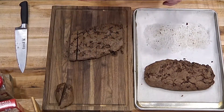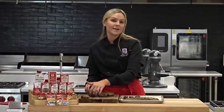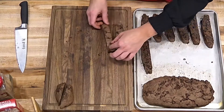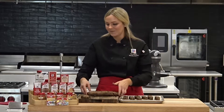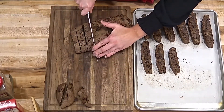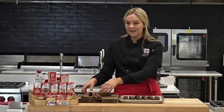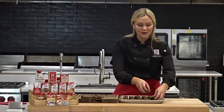Now I'm going to take each biscotti and place it flat side down on the tray. This is where you can make them as crispy as you want. I'll probably bake these another 10 minutes because I like mine a little softer, but you could bake them for 20 minutes if you want them to be really crisp — kind of like the ones you'd get in the store. I'm going to lay the second loaf's slices on the tray as well, then back in the oven at the same 350 degrees for about 10 minutes, and then we're going to let them cool and decorate them.